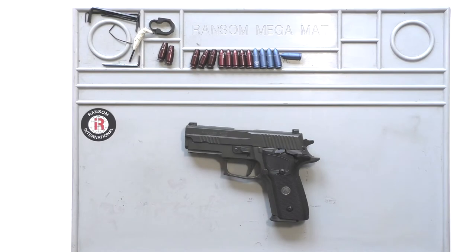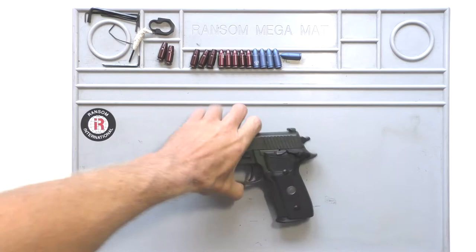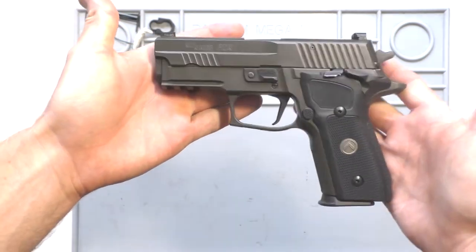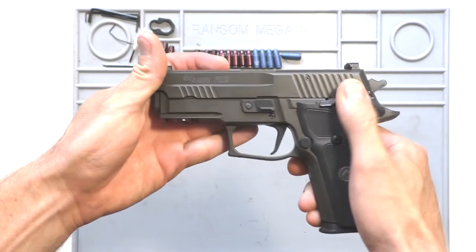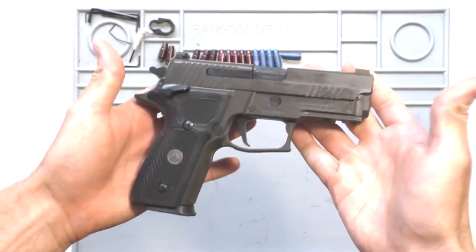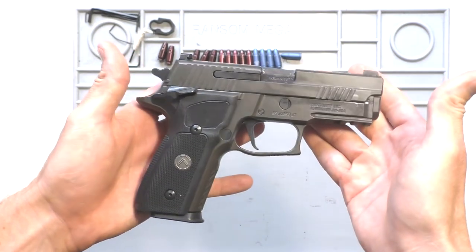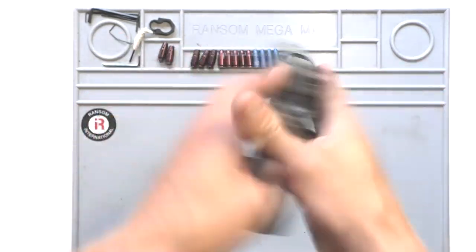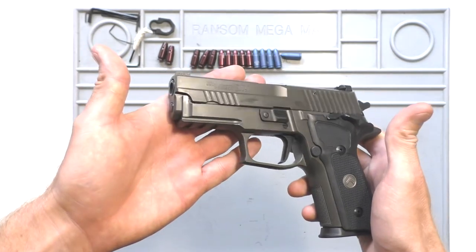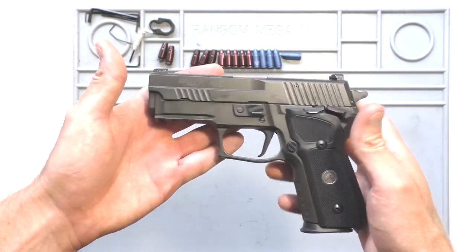Hey everybody, welcome back. I've managed to get my hands on something I'd like to show you guys, and that is a Legion 229 single action only. If you're following me, you know my thoughts on a lot of the Legion pistols, and this is the only way to get your hands on a single action only 229, so I'm glad I get to show this to you.